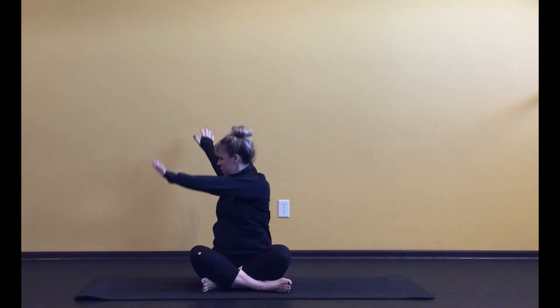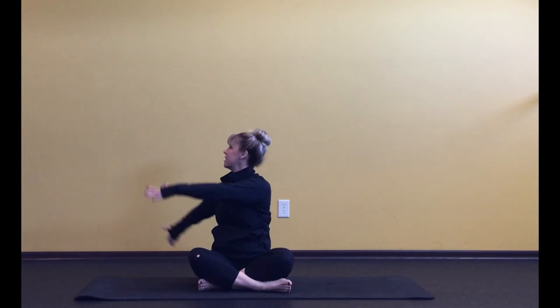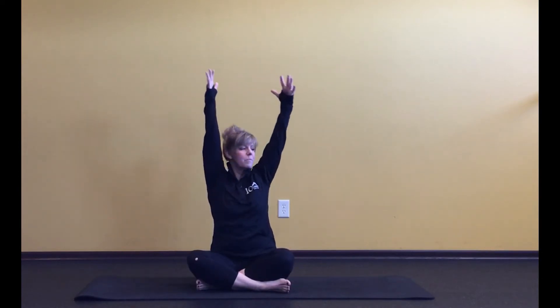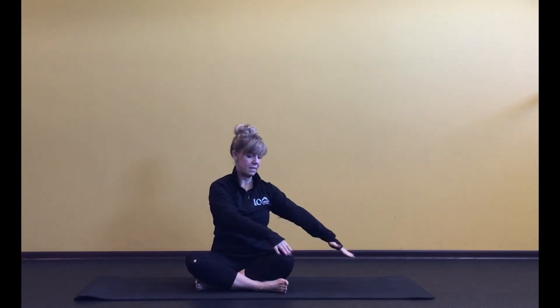Take a twist to the right — bring that right arm behind, left hand to the outside of that right leg, and rotate into that twist looking over the right shoulder. Wring out the spine. Twists are a great morning pose — they signal to your organs to start working after they've taken a rest overnight. Then inhale, come back up, and exhale, take it the other way for a couple of breaths. Come back to center.